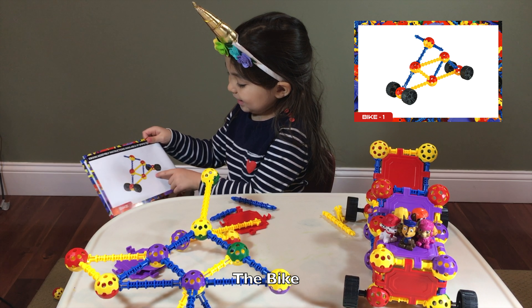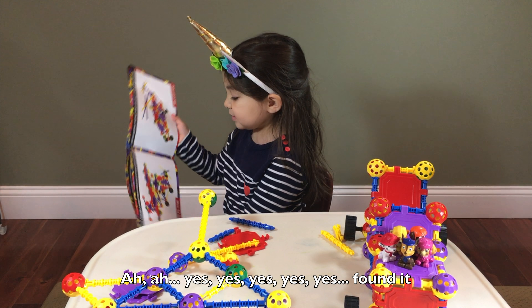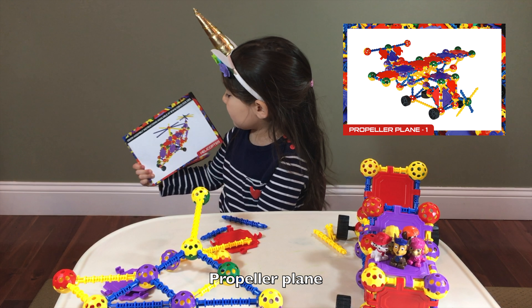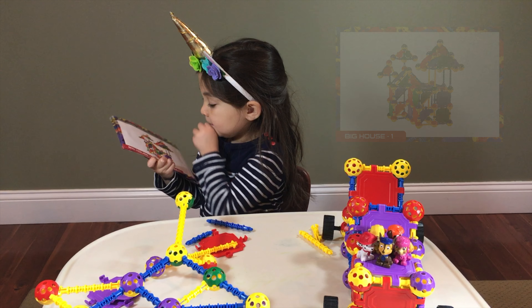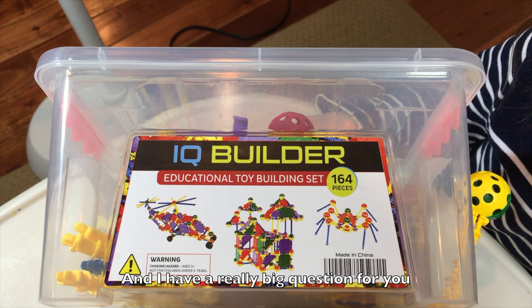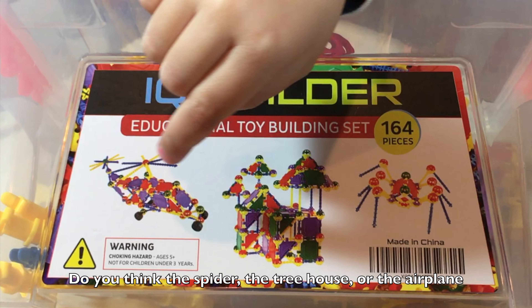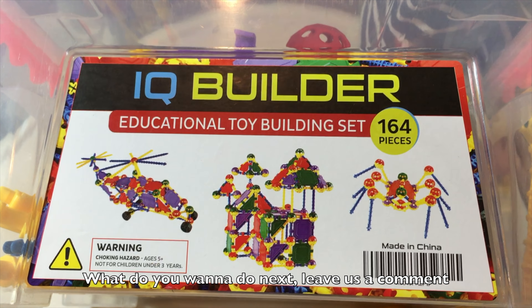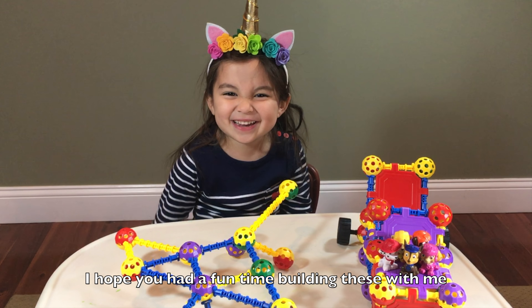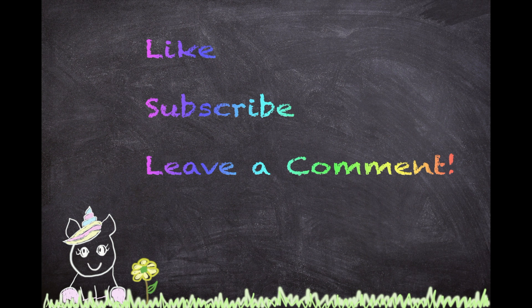The bike. Yes, yes — I found this one. The propeller plane. The big tree house. And I have a really big question for you that you'll have to answer in the comments: do you think the spider, the tree house, or the airplane — what do you want to do next? Leave us a comment! Bye! I hope you had a fun time building with me. Bye! Don't forget to subscribe to my channel. Bye!